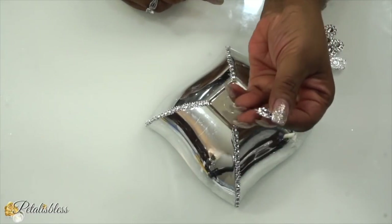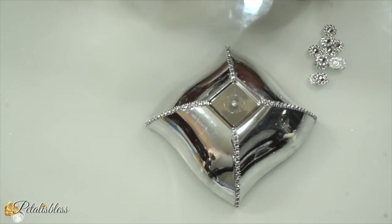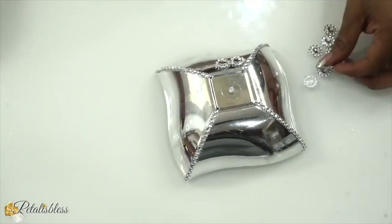And now I'll be adding the flower bling wrap that you can get on Amazon. I'll be adding that to our decor with the hot glue. Remember, you can use any adhesive that you would like to glue down your project — I always tell you guys that.